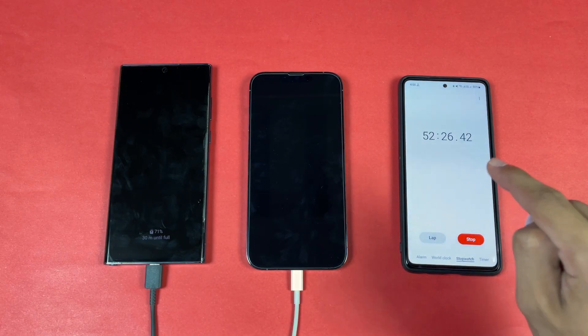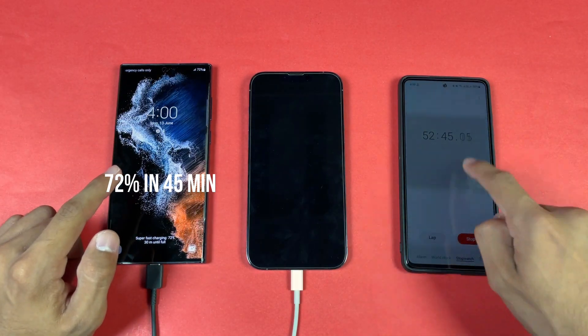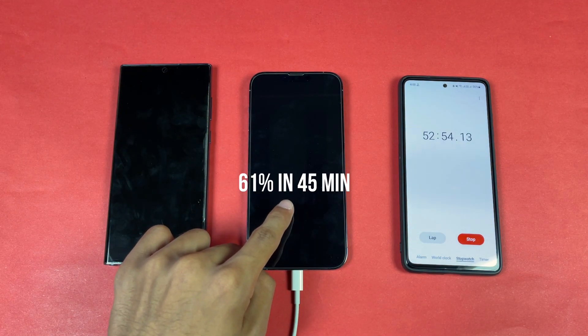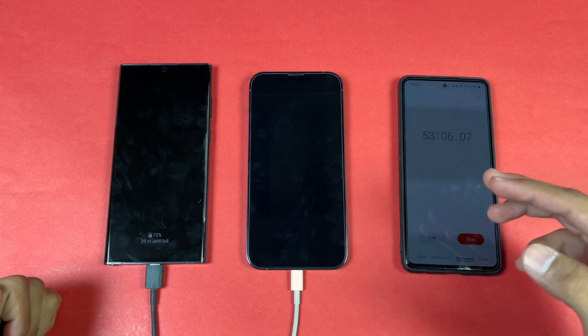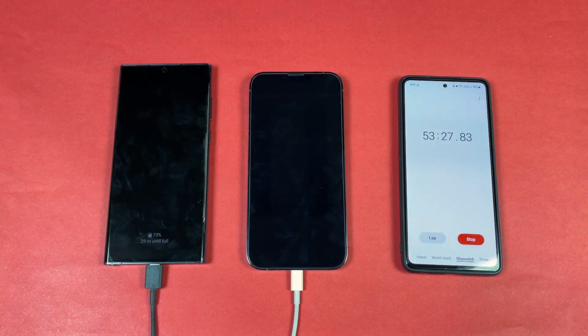At 52 minutes, the Samsung shows 72% battery — well ahead in charging speed. While the iPhone is charged only 61% in 45 minutes, the Samsung is already at 72%. I'll check the iPhone again at the one-hour mark.